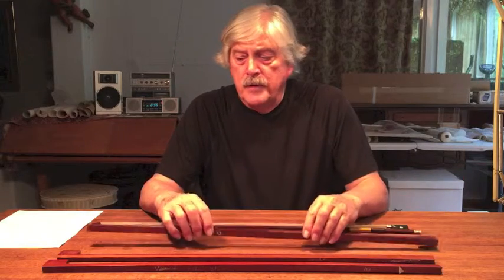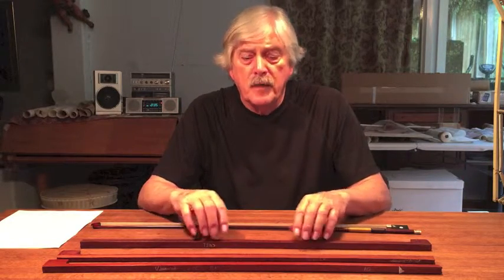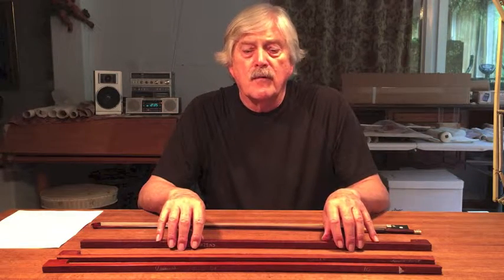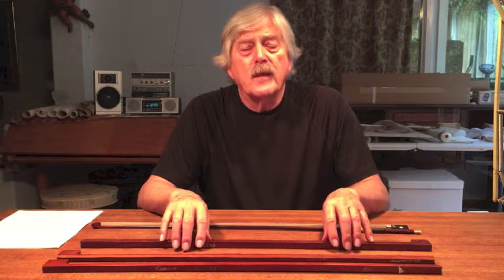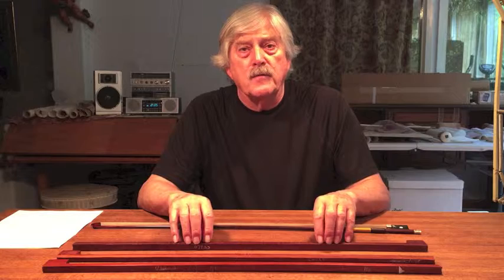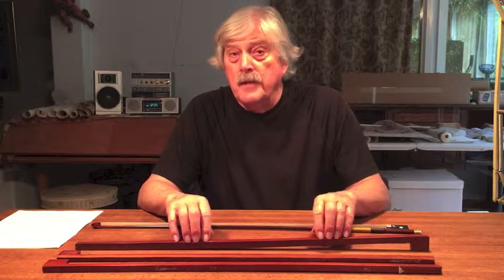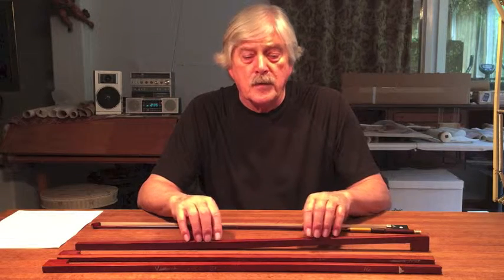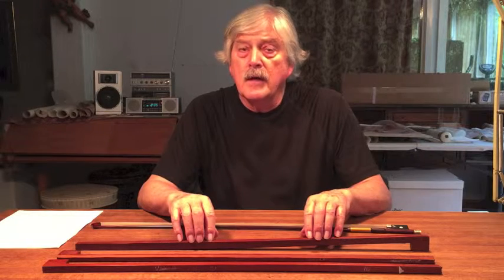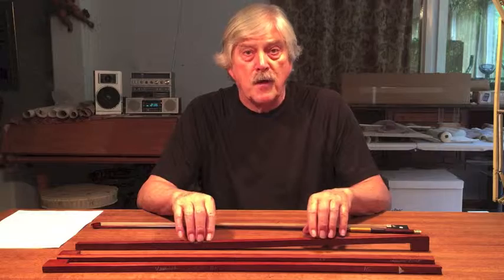Although Pernambuco is now considered an endangered species from Brazil, we necessarily have to be very much on the lookout for wood that still remains and can be used for bows. I had the opportunity to look at 300 pieces of Pernambuco a couple of years ago, and of those 300, I only chose one — and it did not fully reach the criteria I've just described to you.